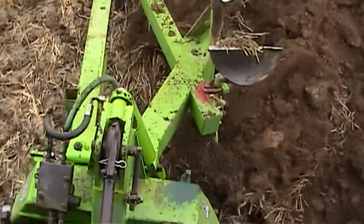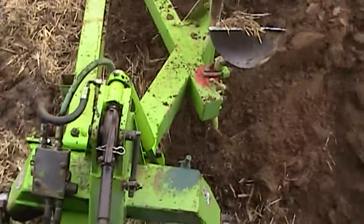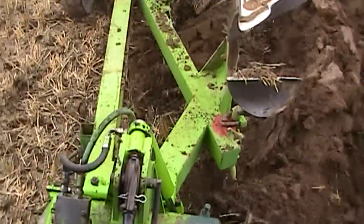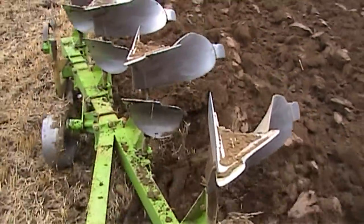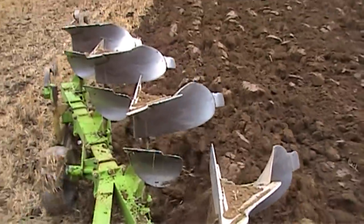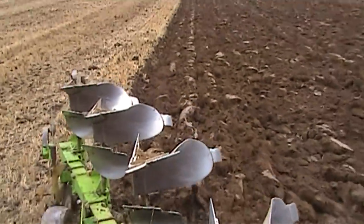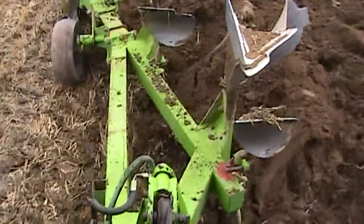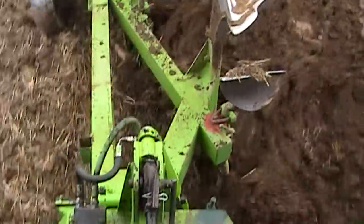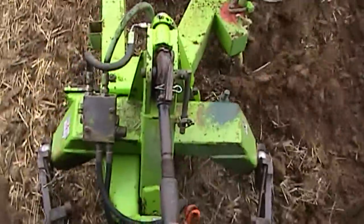Some of you will see that the front furrow is a little bit deep and certainly too wide. That's because the shares are a bit worn and I'm having to let the plough go, but I don't want to put new shares on because underneath the soil at plough depth is a layer of rock, and I keep catching this rock and I've broken quite a few shear bolts.